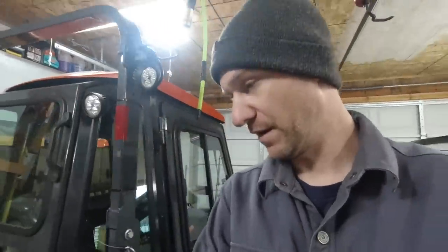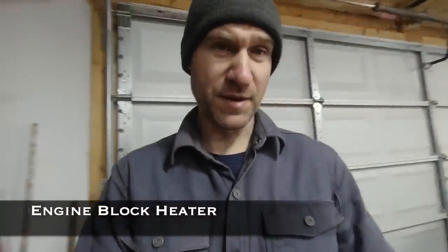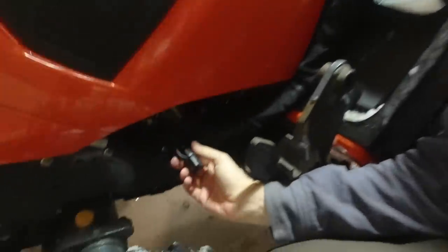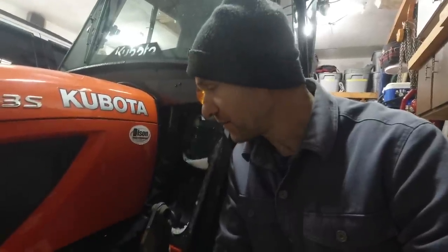Tip number one: treat your fuel. Tip number two: an engine block heater. If you buy your tractor from a dealer in the northern part of the country where it gets cold, I really hope your dealer treated you right and installed a block heater. This cord just plugs into an extension cord and there's a heating element that goes right into the block of the tractor and warms up the engine before you start it.